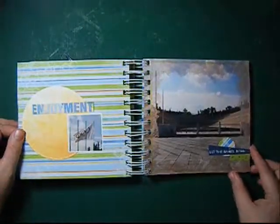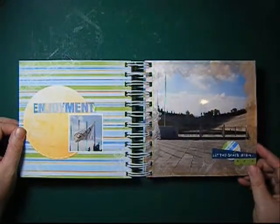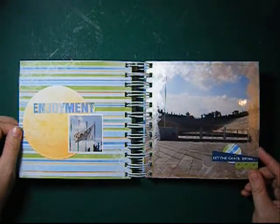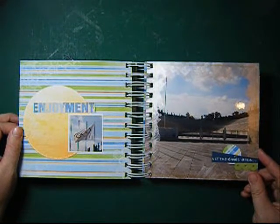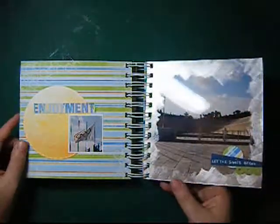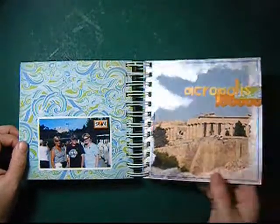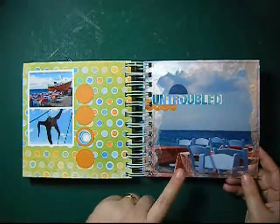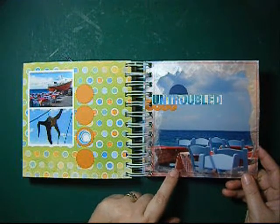We also went to Athens. There we saw the Olympic Stadium — the ancient Olympic Stadium, the first Olympic Stadium where the modern Olympic Games are based on. It's a little confusing but this is in Athens. This was also very nice — a real Greek photo, I think.